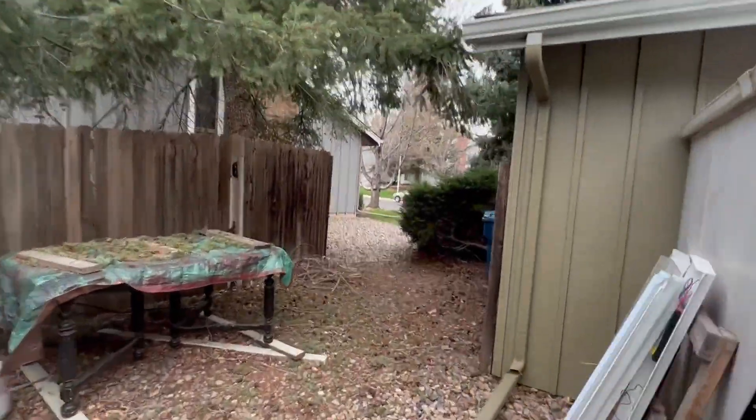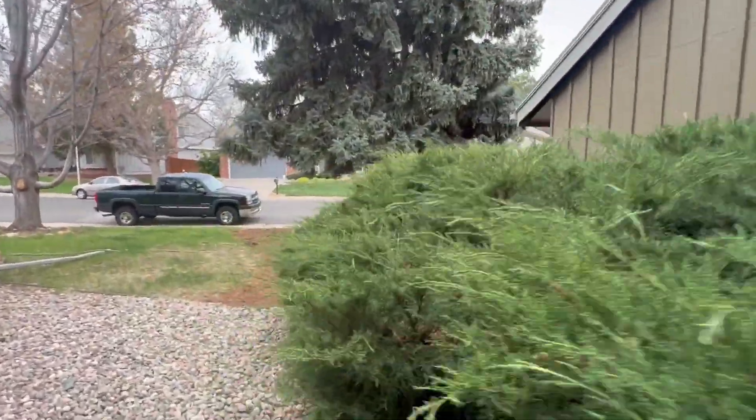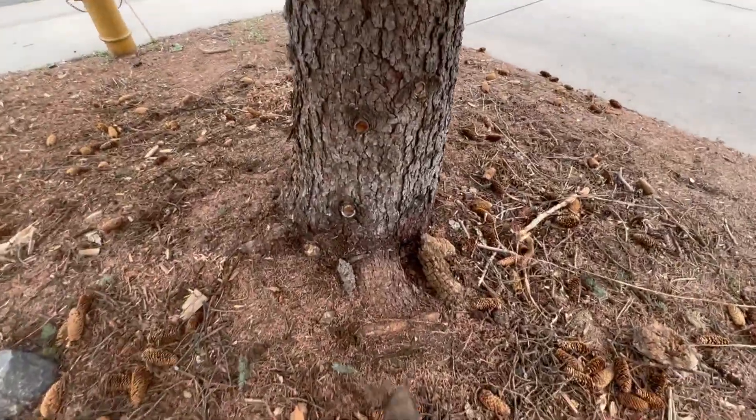And then there's a girdled root on this spruce on the east side here.